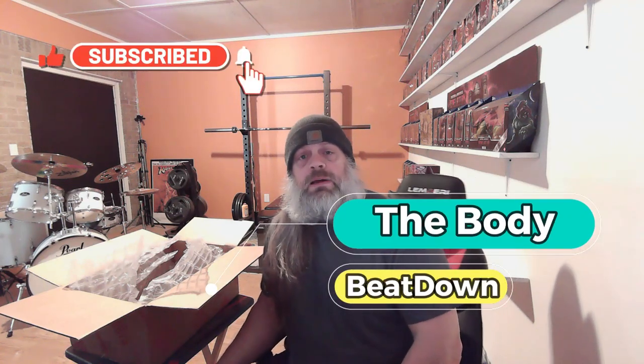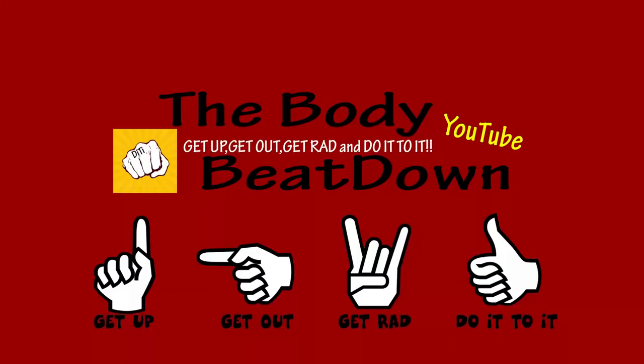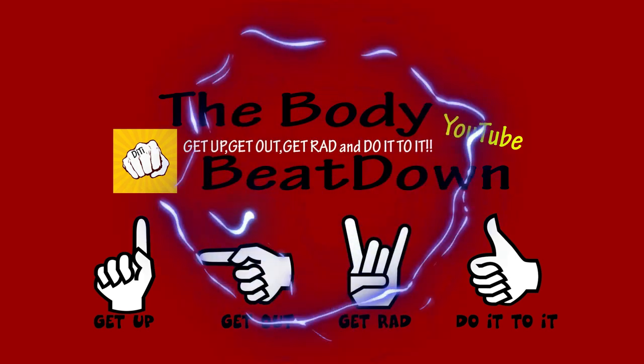Anyway guys, I hope you enjoyed it — if you did, maybe like, share, subscribe, comment, all the good stuff. To the Body Beatdown — that's me, Michael, your Masters of the Universe-having host. Don't forget: get up, get out, get red, do it to it, and collect some things — just don't be a hoarder. Get up, get out, get red, and do it.